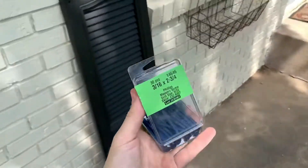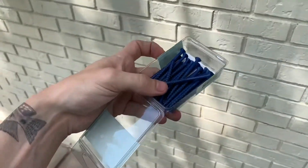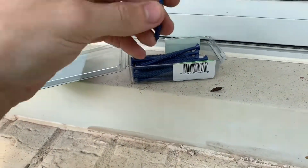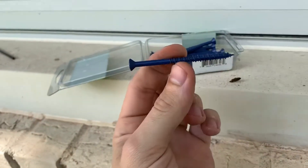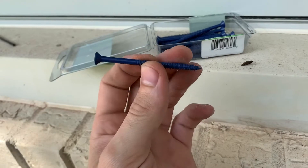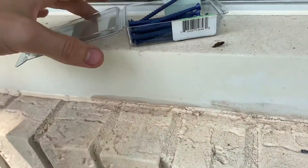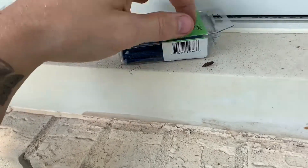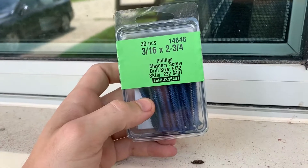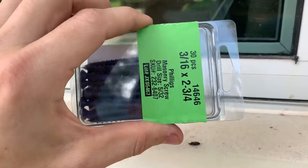Concrete screws can be pretty expensive, and there are like five different routes to go. I found this to be the best option. This is a screw designed to go into concrete. You can use plastic anchors, but this is the best route to go. It's a pretty small screw — it's a 3/16ths. I would advise getting this style.